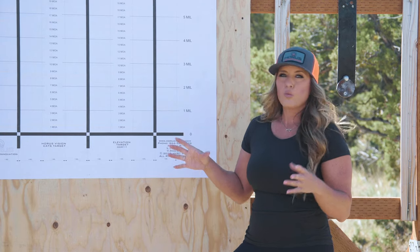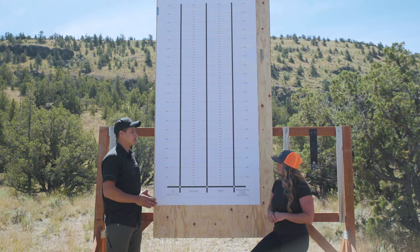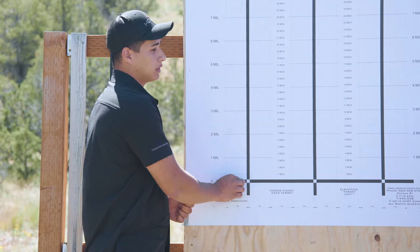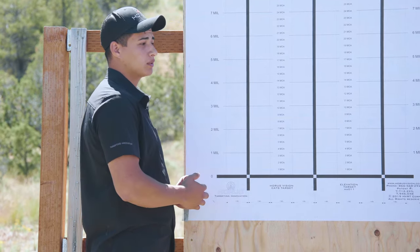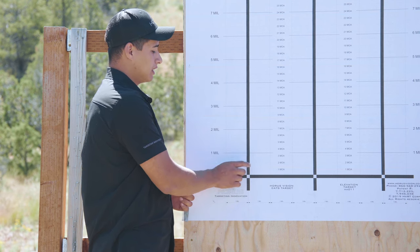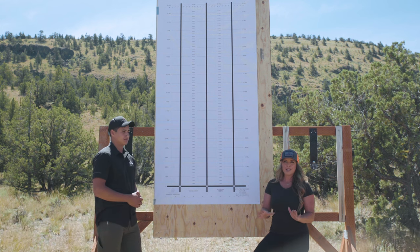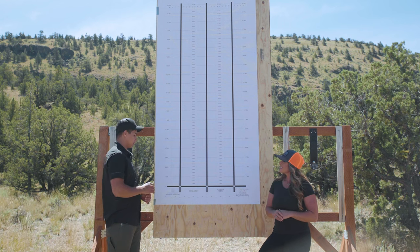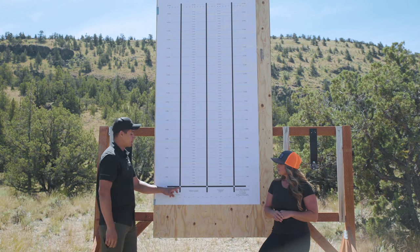Now let's talk about how we actually use the system. You're going to aim at the points on the bottom of the target — this will be your only aiming point throughout the entirety of the test. If you have a mil-radian scope you can dial up one mil, still aiming here, pull the trigger, and your impact should be right about here. Your point of aim through the entire exercise never changes; the only thing that changes is how you dial your turret. You're testing the turrets, so your turret is tracking up and down but your point of aim stays fixed.